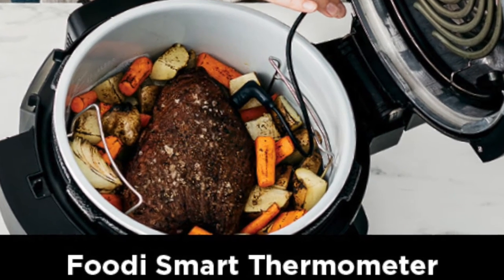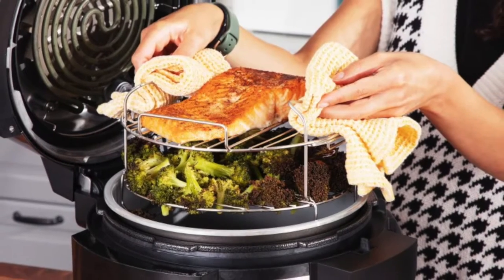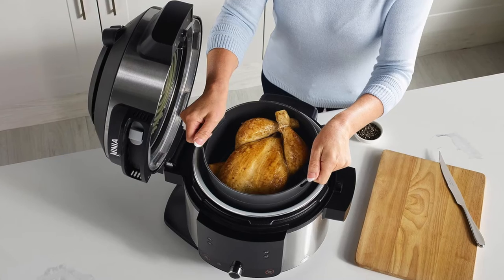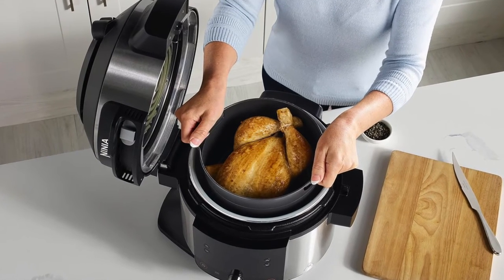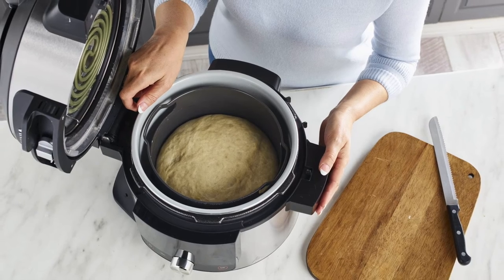You can put the cooking probe in your chicken or your meat, and it allows you to cook everything to perfection. It will cut off the cooking time when the probe has hit a certain temperature, so your meat is perfect. It's also a baker — you can bake your food in there.